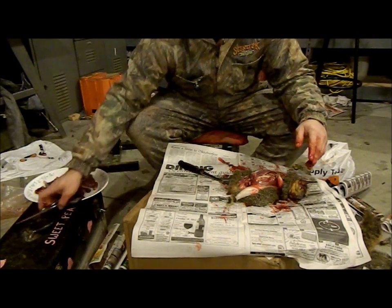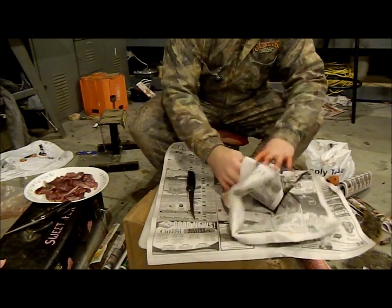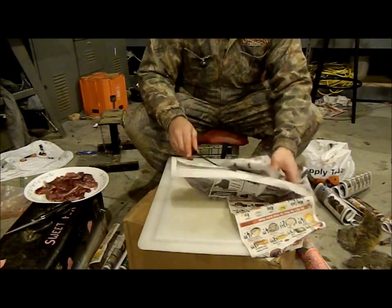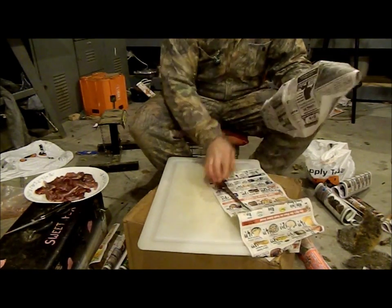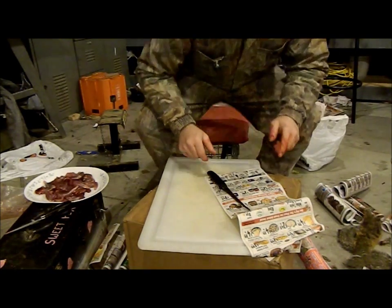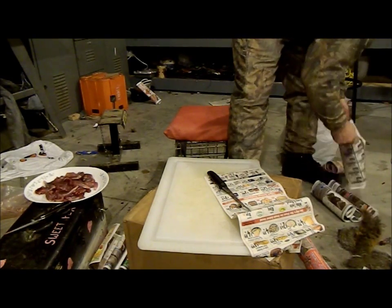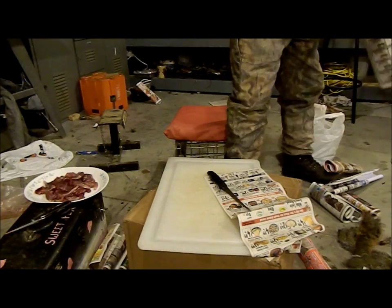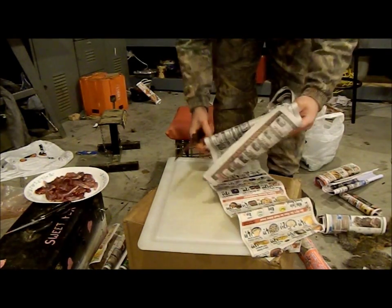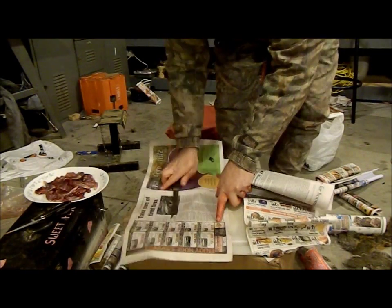So, three squirrels — I'm not sure how long it took, but I don't think it was all too long. The mess shouldn't have been too bad either. There you have it — clean the squirrel. Anybody else wants to try it, if you need some questions answered, feel free to let me know and I'll try to help you.